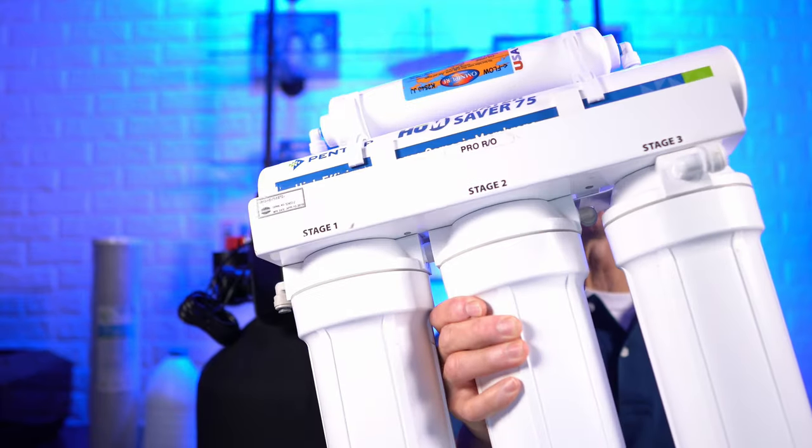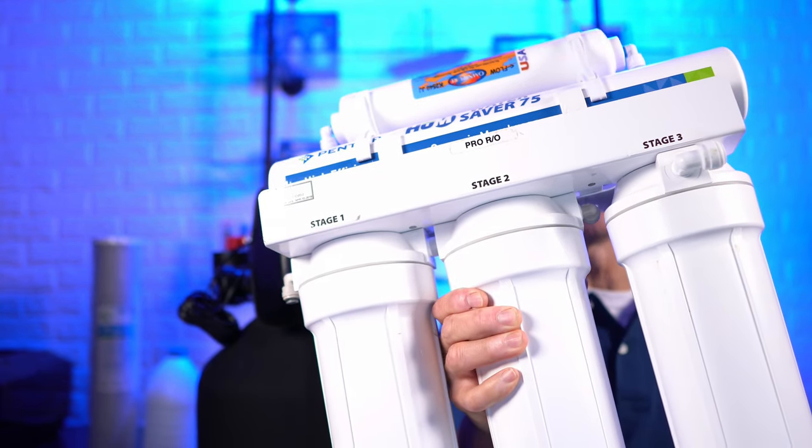Another way that you can remove the chlorine from your family's water is with a reverse osmosis drinking water system, like this Hume WaterSaver 75. It'll not only remove all the chlorine, it'll remove a lot of other impurities from your water. So if you're just looking for a drinking water solution, this is a great one.